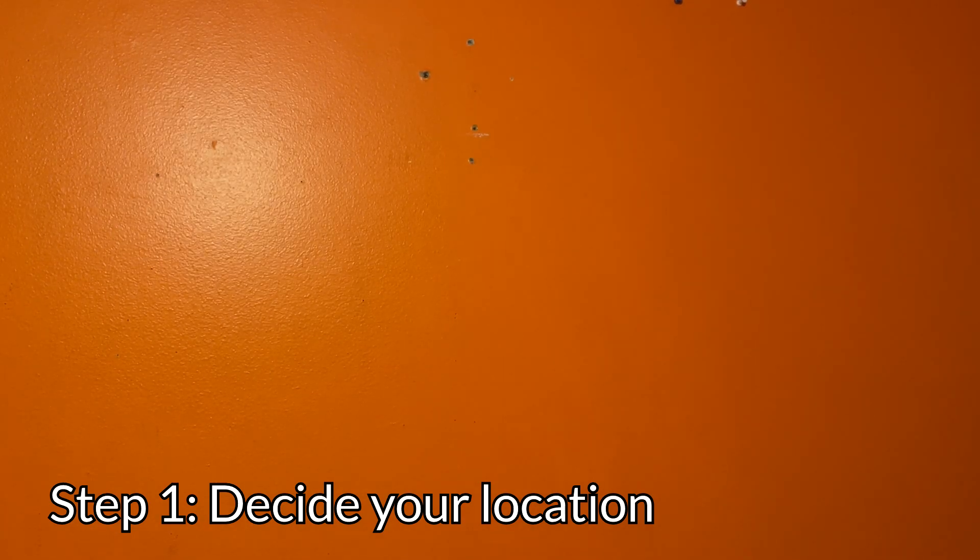Hi everyone, my name is Finn, and today I'm going to show you how to wall mount a TV. The first step in mounting a TV is, of course, deciding where you'd like to mount your TV.